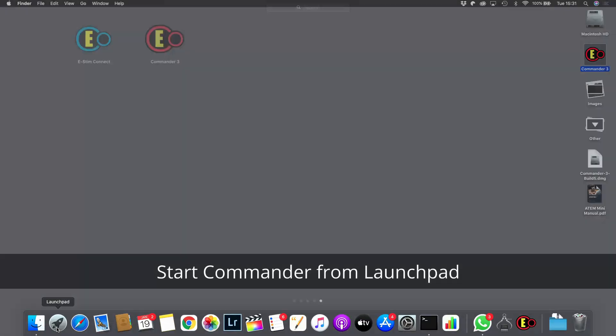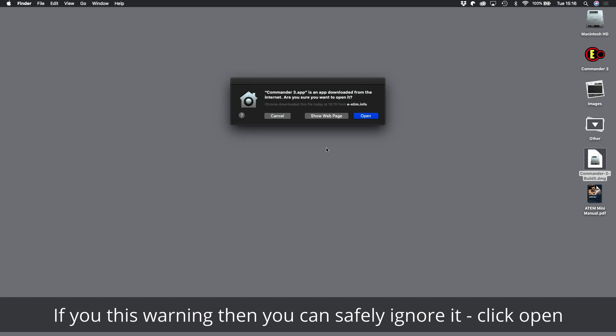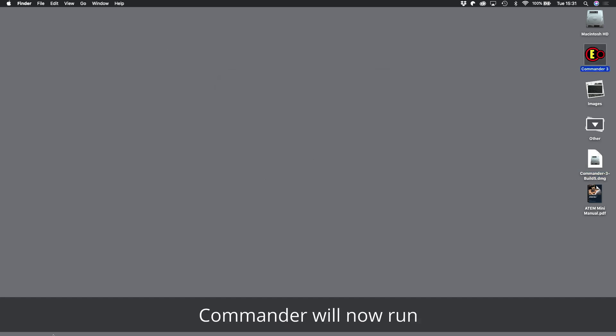Start Commander from Launchpad. If you see this warning, you can safely ignore it — just click Open. Commander will now run.